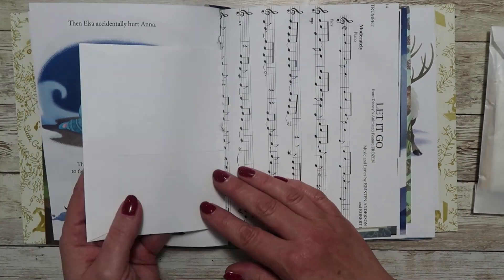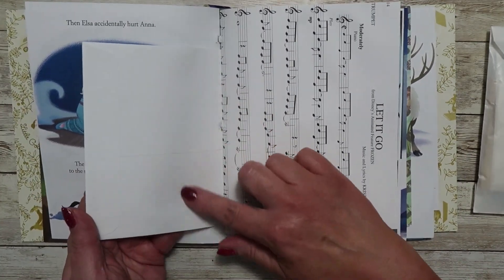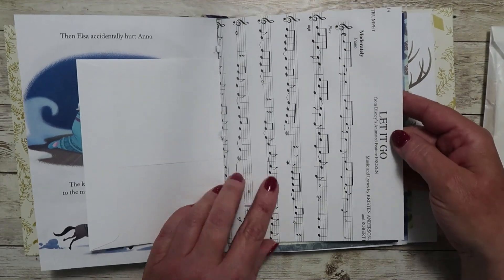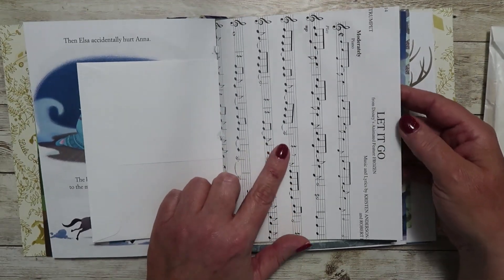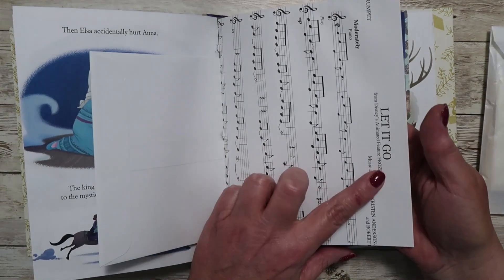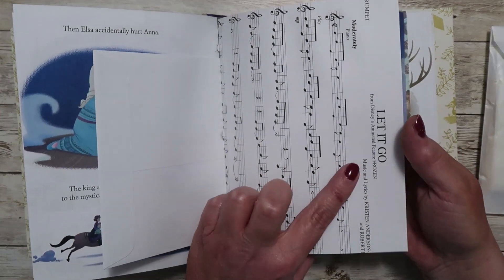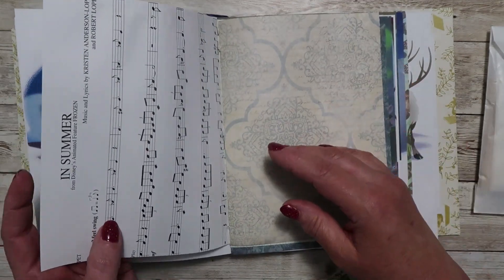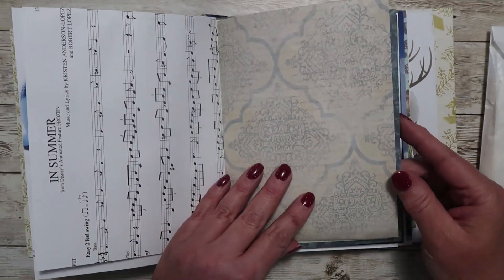Here is an envelope — this is the bottom part of the envelope. The really cool thing about this one is I actually had in my stash a Frozen songbook, so I took out some of the music sheets. This one is obviously 'Let It Go,' so that is included in there. And then this one is 'In Summer' on the back side.